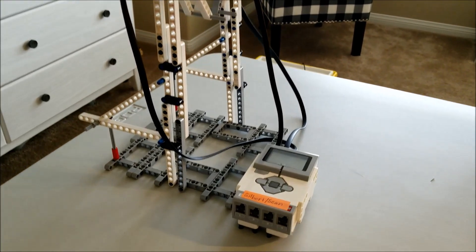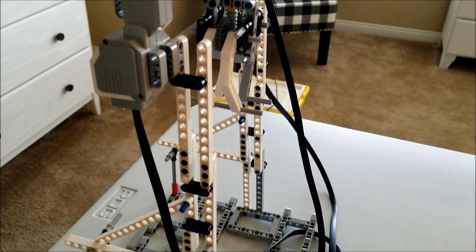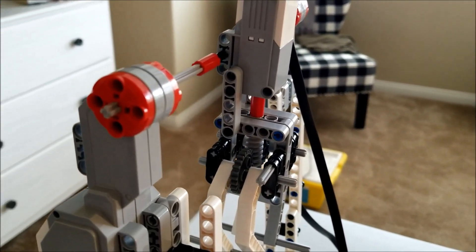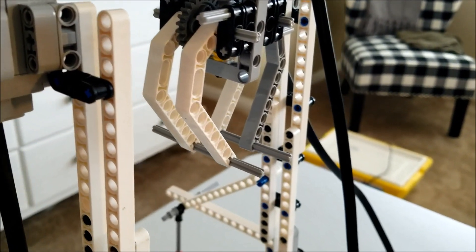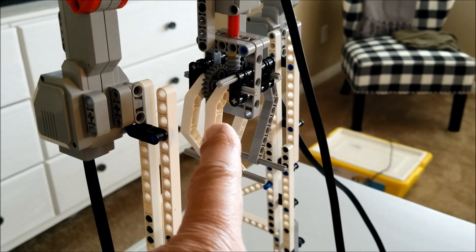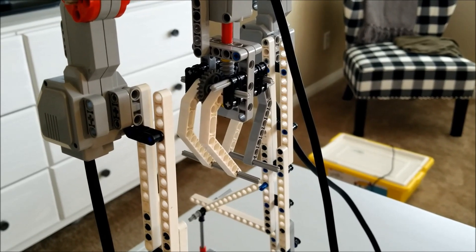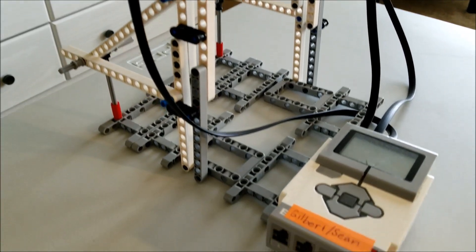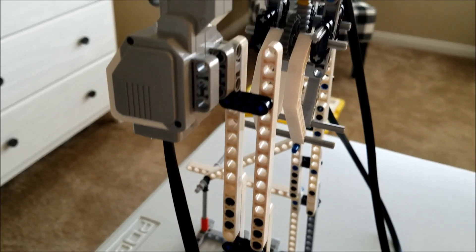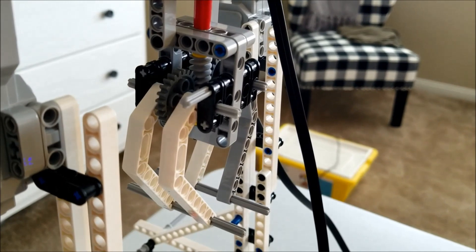Okay everybody, here it is — Mr. Hino's attempt at building a bottle flipper. For those of you that would try to build this, I'm going to give you some insights to what I did. I'm going to give you the link on how I built this claw. I did modify it a little bit, but I did look up the instructions on how to get this claw done. This thing was totally fabricated by myself — I didn't copy this from anybody except for the claw.